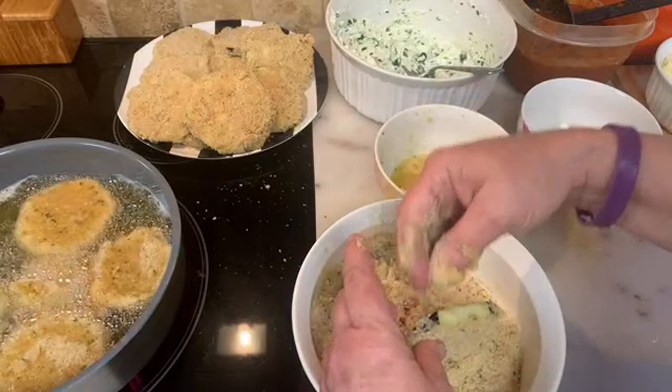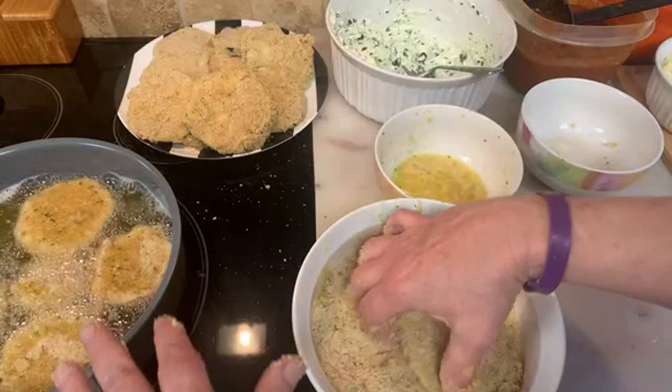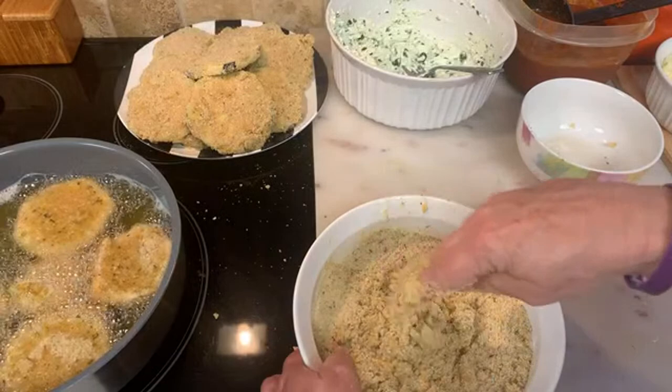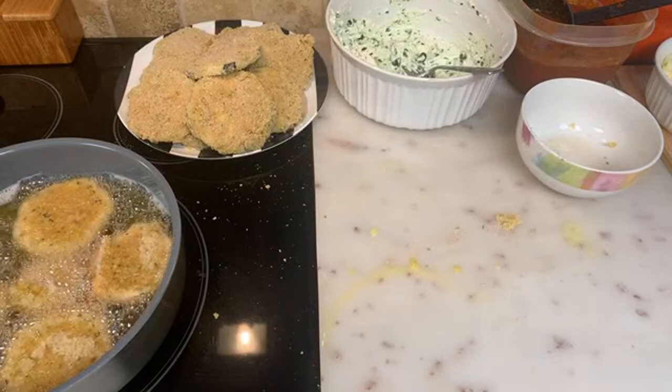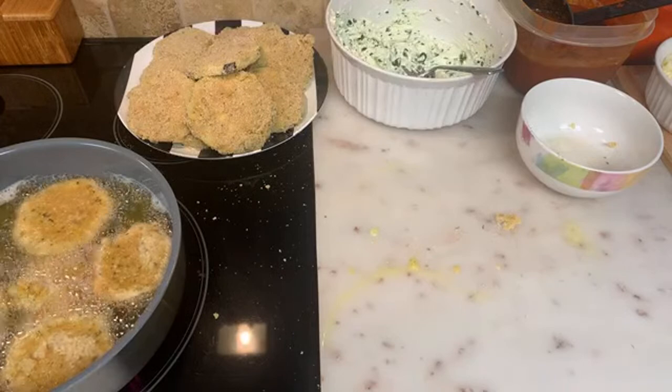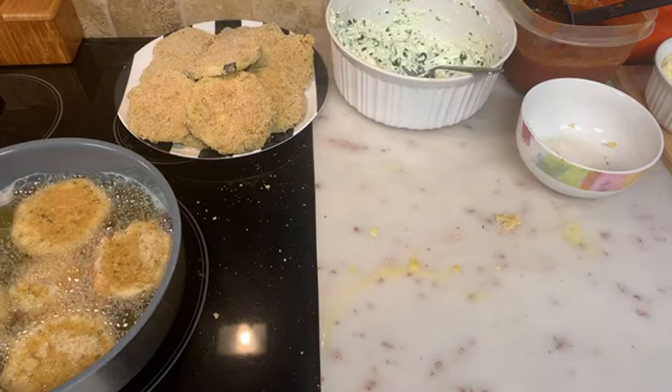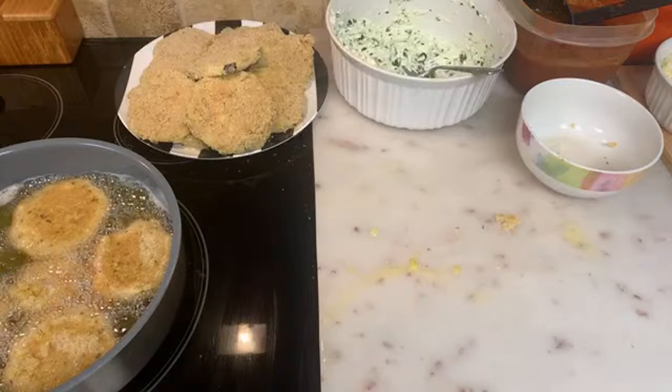You need a deep pan. Take the rest of your egg, throw it in there, give it a mix, and throw it away.